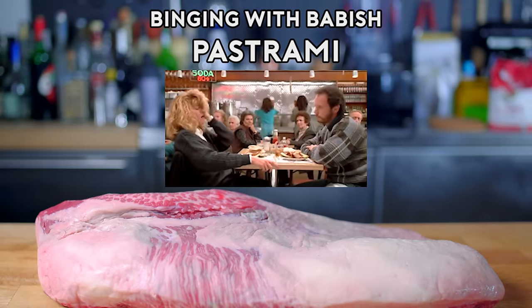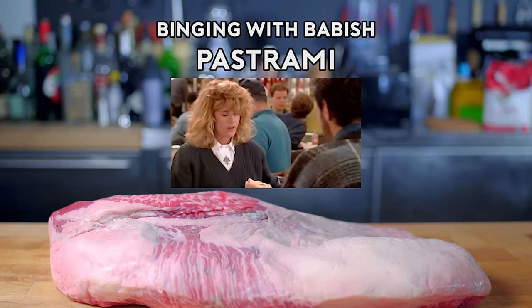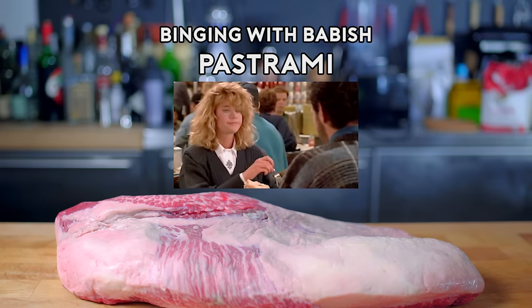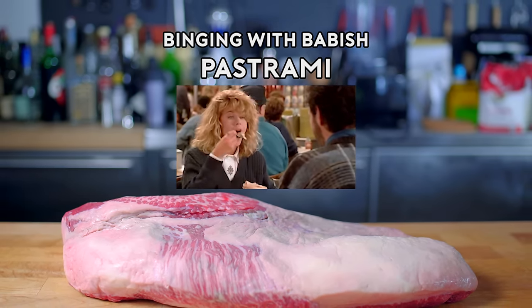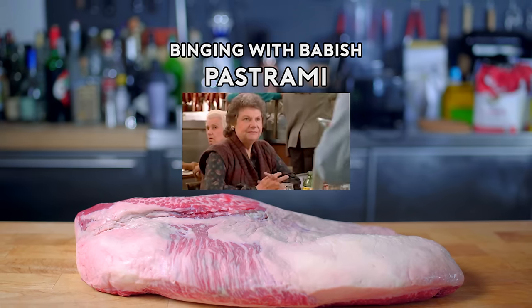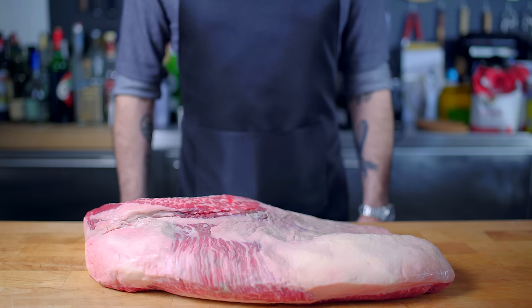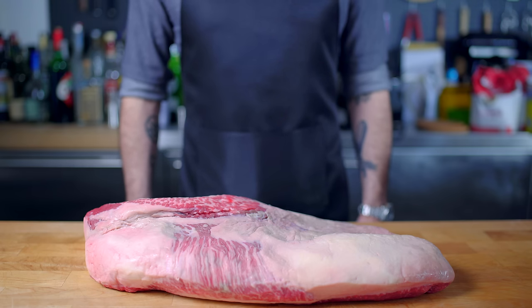So because I don't want you to get in trouble with your spouse or employer, I'm gonna keep talking over this scene until she's done making all the noises — and there we go. I'll have what she's having. Hey, what's up guys? Welcome back to Binging with Babish, where this week we're taking a look at the positively orgasmic pastrami from When Harry Met Sally.